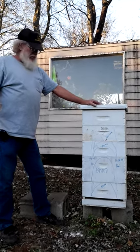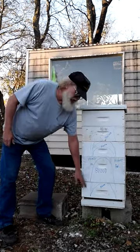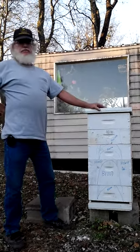By fall or winter, this will just be an empty box, and then they'll catch up with you.